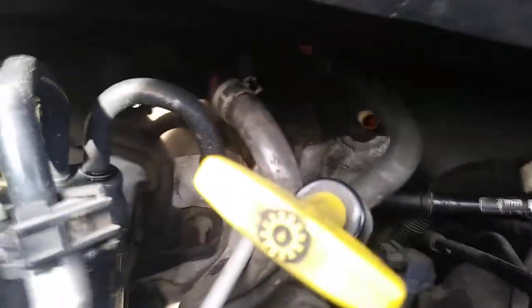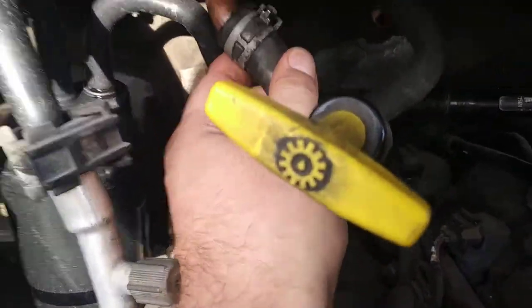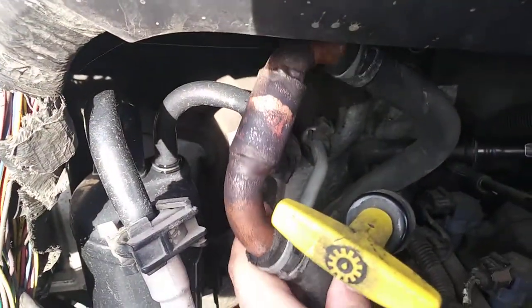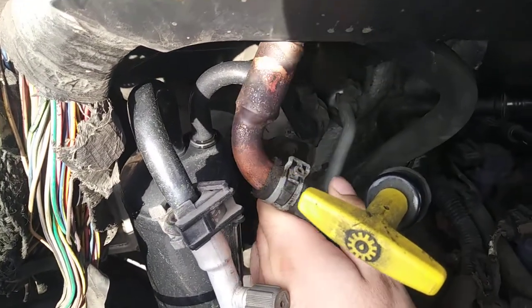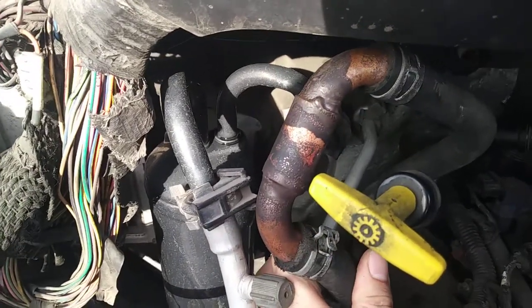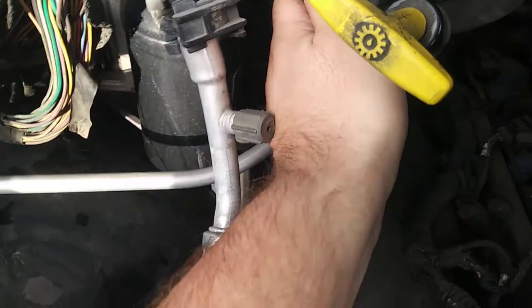O2, Ram 1500, the 4.7 — rigged up a little custom heater bypass there. A three-quarter OD with a seven-eighths coupling in between there. This is a street elbow, so the street parts are going down into the three-quarter tubing there. It's a little tight.